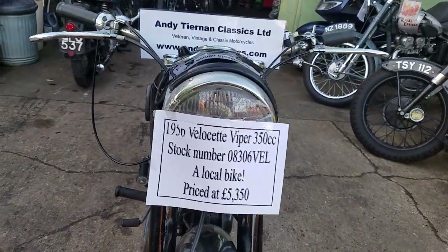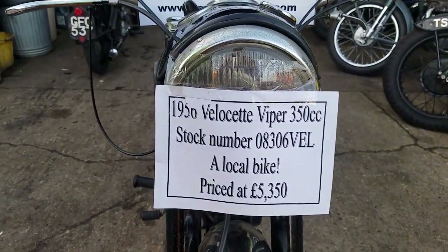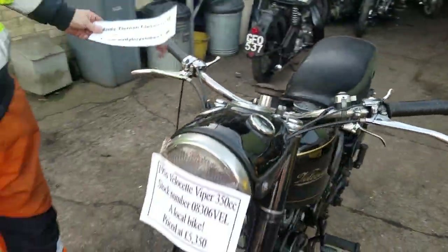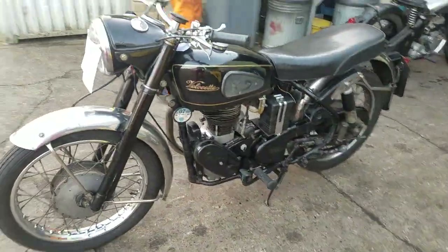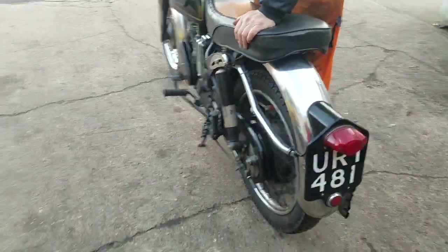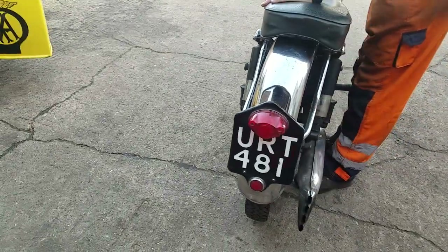Here we have a 1956 Velocette Viper at Andy Tiana Classics. Now Peter, it's a nice material machine. Have you been for a little toodle on it today? Yep, just back. It's done about 10 miles.